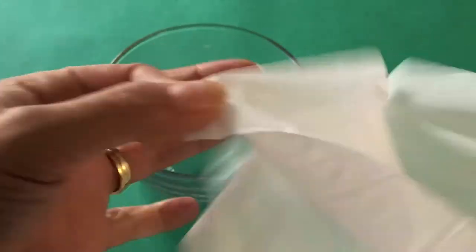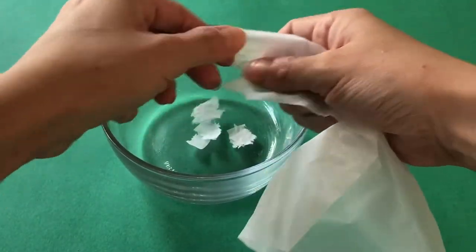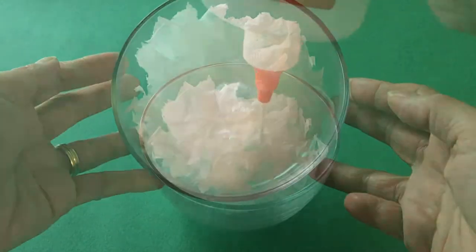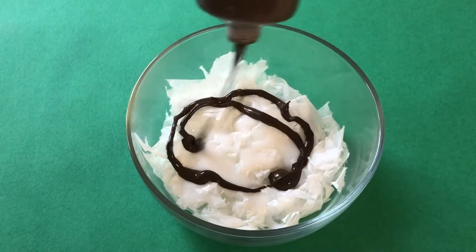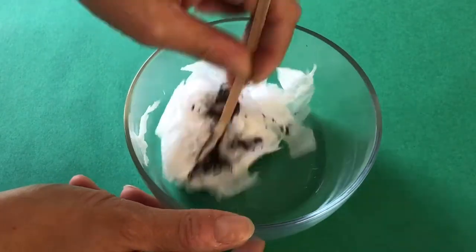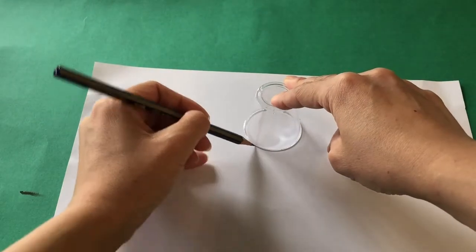We ripped up two tissues to fill a bowl. Now add a generous amount of liquid glue followed by brown paint. Mix well to coat all the tissue paper — it will reduce in size.